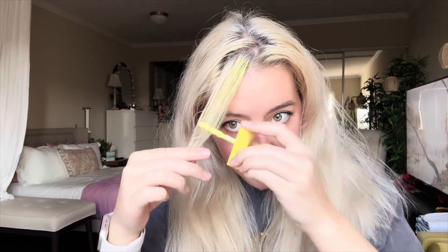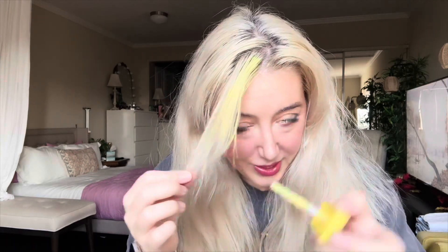On camera, it's looking more of like a cool yellow, like a baby pastel. In person, it's looking more like a highlighter yellow. I'll try to take some photos so you can get a better idea of it in different lighting. But there we have it.